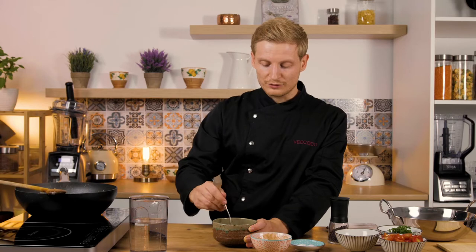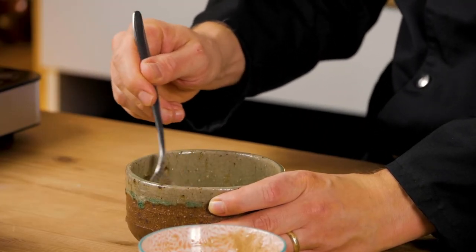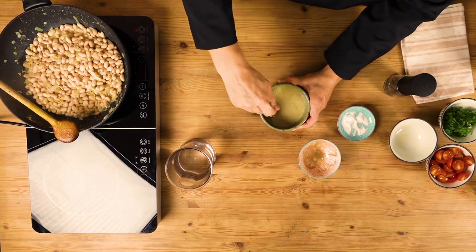Depending on the tahini you buy, it can either be very dry or very juicy and runny. Depending on the type of tahini you get, you'll have a slightly different consistency, so make sure to account for that and adjust accordingly. It's starting to look and smell really good.